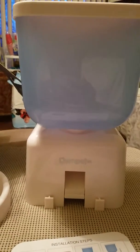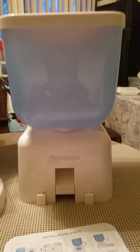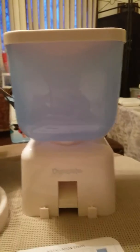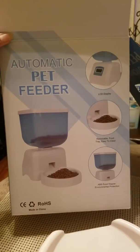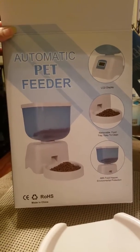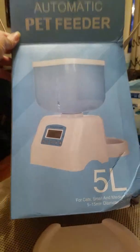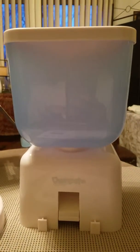Hello everyone, I am here to review the own pet automatic pet feeder. This is the box — I don't see the name of the item on the box, however this is what it looks like and here it is pictured. It has a 5 liter capacity; as you can see, it is quite large. I'm sorry about Ninja in the background.